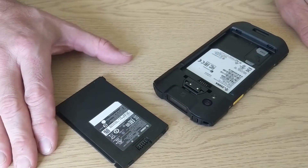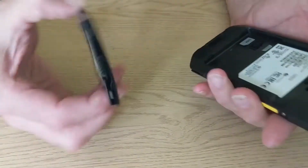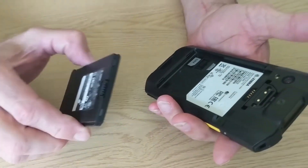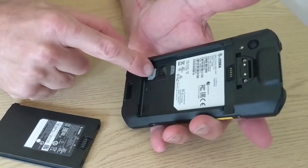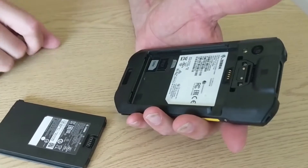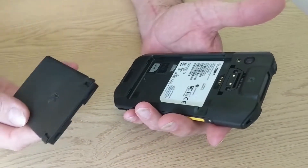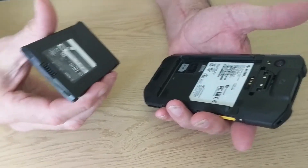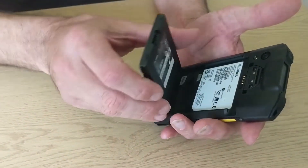So the TC26 is out of its box. It's a ruggedized device suitable for vehicle drivers — there's space for a SIM card in there. You can lock the device down as well. It has a removable battery, and you can buy bigger batteries, but for drivers where it's on a cradle in the cab and they've got a charger, it's absolutely fine with a standard battery, and it just pushes in.